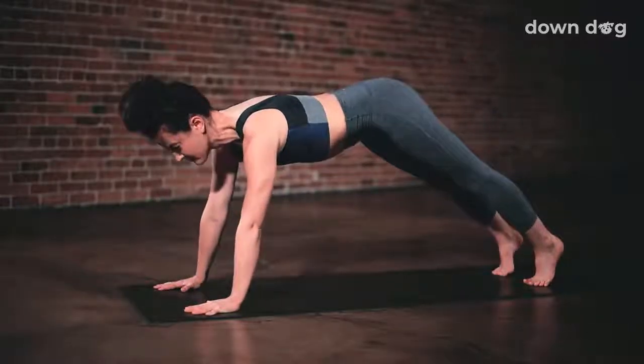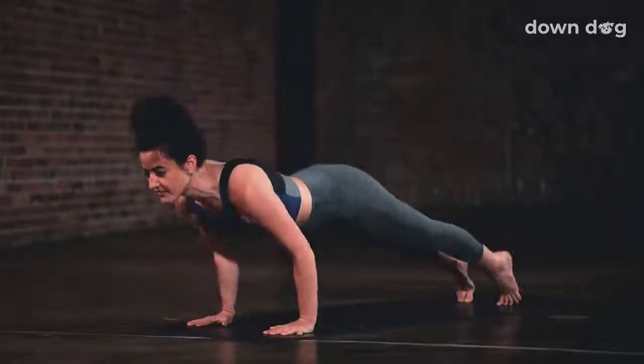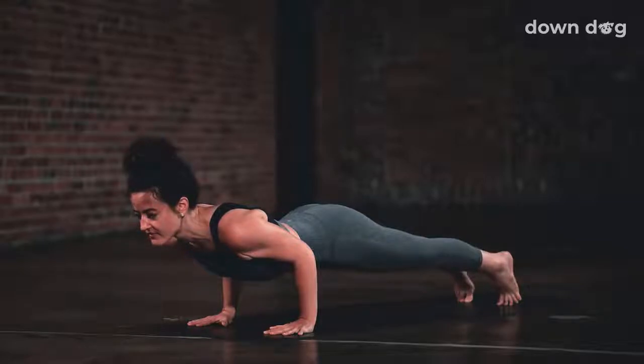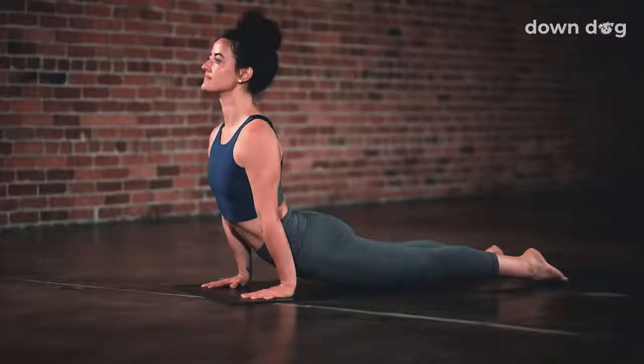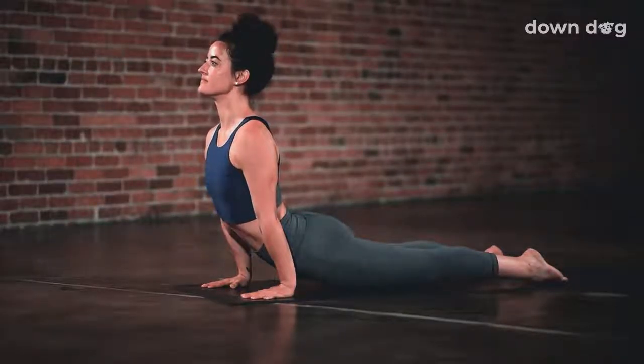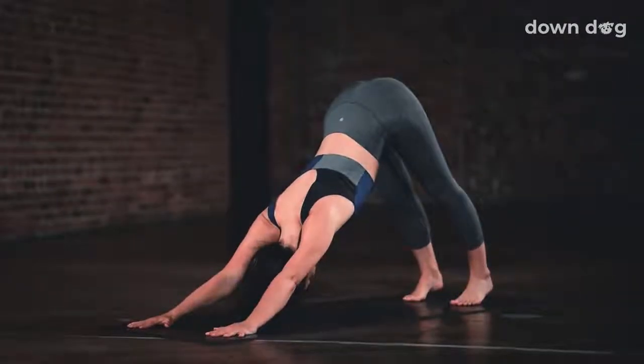Inhale, shift forward to plank, shoulders over wrists. Exhale, Chaturanga — lower halfway down, elbows go straight back. Inhale, Upward Facing Dog, flip the feet and roll the shoulders back. Exhale, Down Dog, lift up from the core.